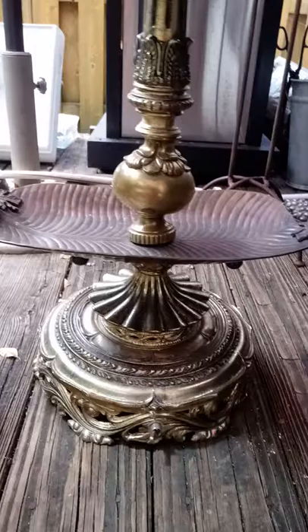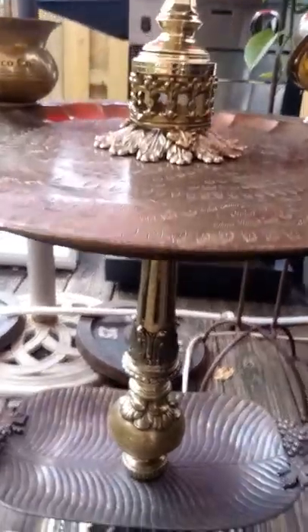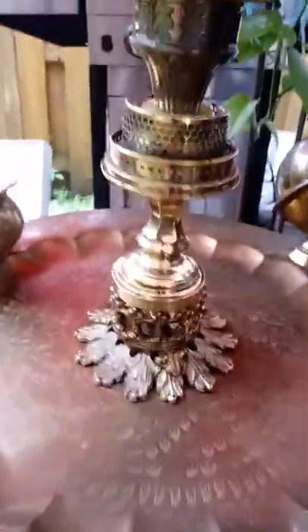But this is all gilded brass — solid gilded brass. Grapes on the tray, gilded stem. This is a gilded brass tray from India — gilded brass, custom-made, designed here.